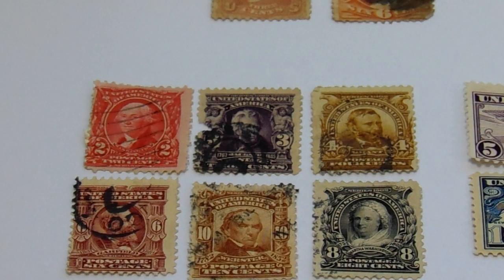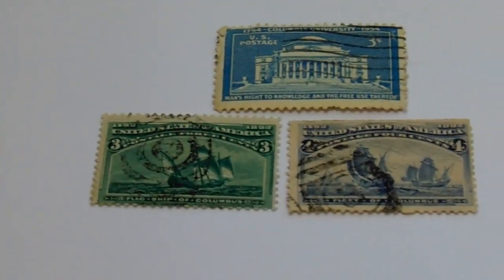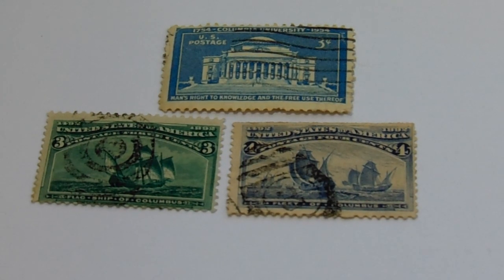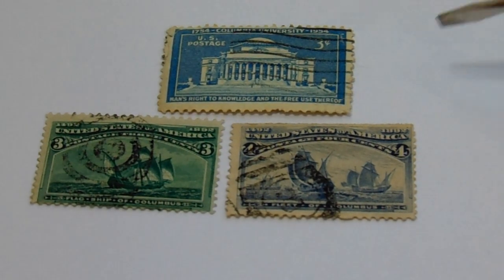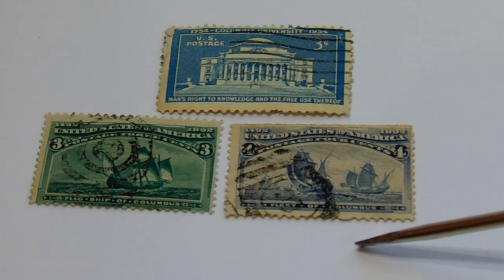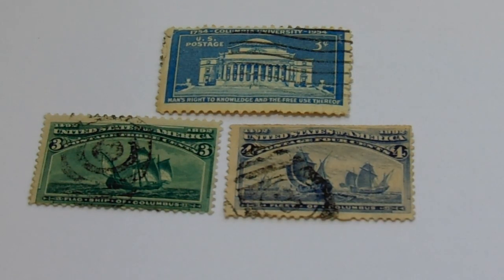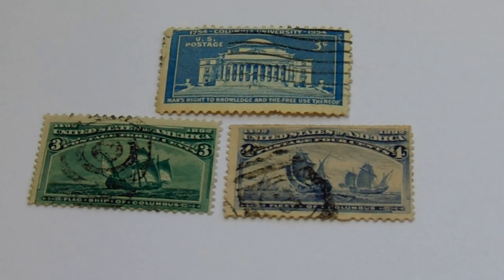Our third set is right here. We have a three-cent, and of course any stamps with ships are really — you know — can bring in some good value. I don't know why, but ships and planes for some reason get the better values.